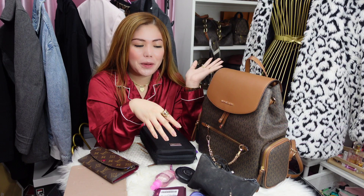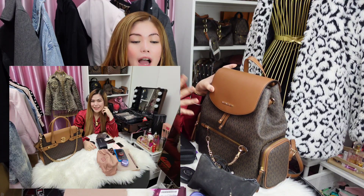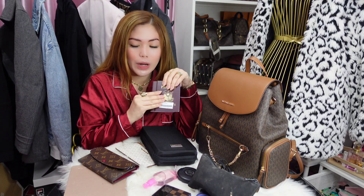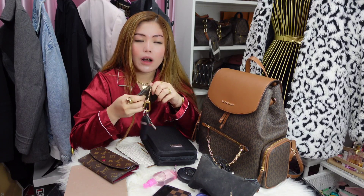Anong usual na dinadala ko? First and foremost, passports — ako yung nagdadala ng mga passports namin. And usually, may pen itong kasama. Pero, nasa kay Daddy. And then, ito naman, it's a must na palagi kong dinadala — yung important IDs ko lang, at saka konting cash, key ng bahay, and then key ng car. It's a must talaga to. Kahit magpilipat-lipat ako ng bag, ito talaga yung palaging laman.